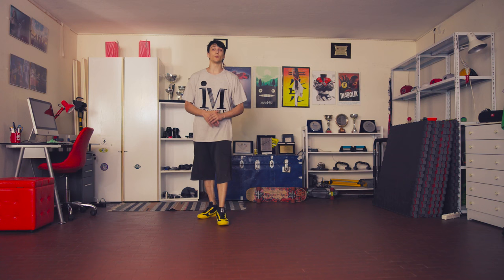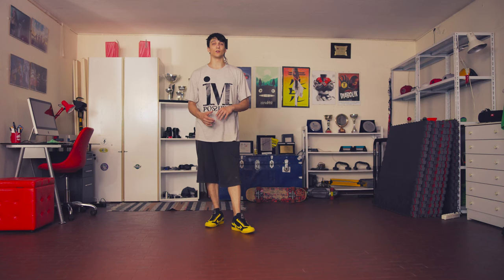By the way, if you need breaking shoes, I recommend these ones — the ones I'm wearing. You can find different colors and different models. If you're interested in buying them, I can send you a discount code. Just message me on my Instagram at Caio54.